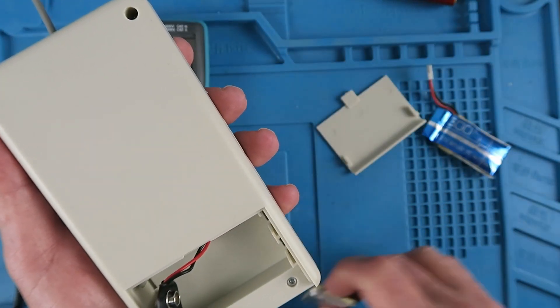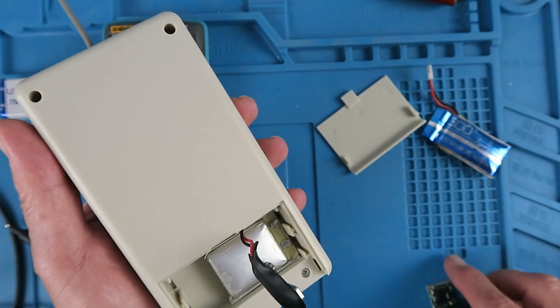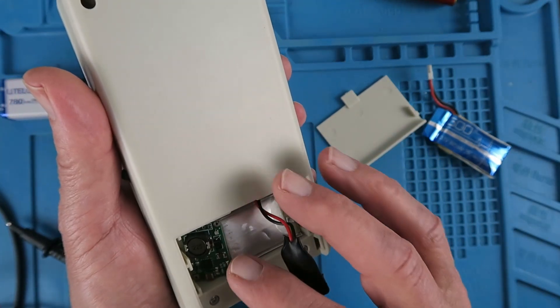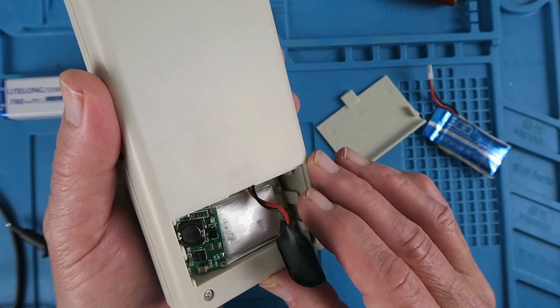It will come up to 4.2 volts on a full charge. My idea is that in the battery compartment of the tester there's ample room to put a couple of these cells, change the wiring, put in this small 2-cell charging module, and connect a 12-volt jack. Let's try it out in practice.